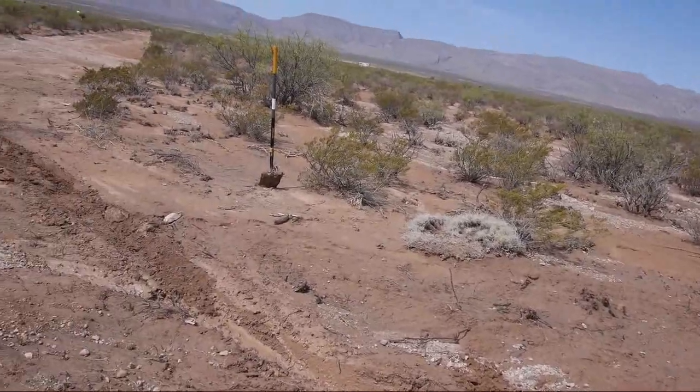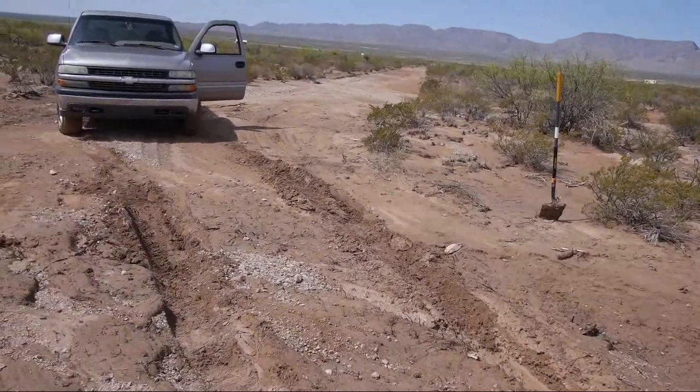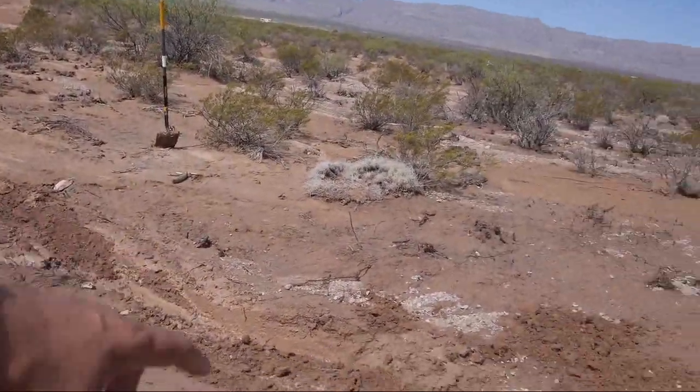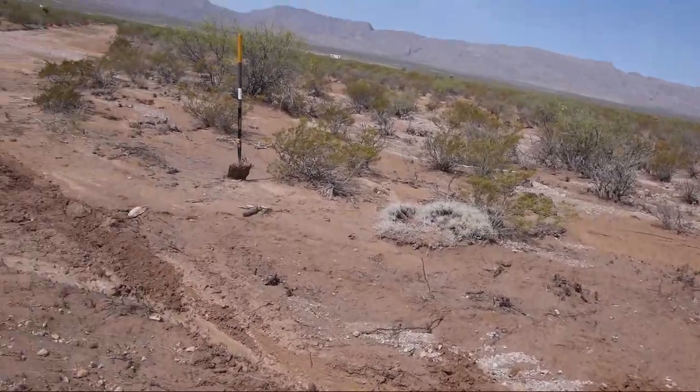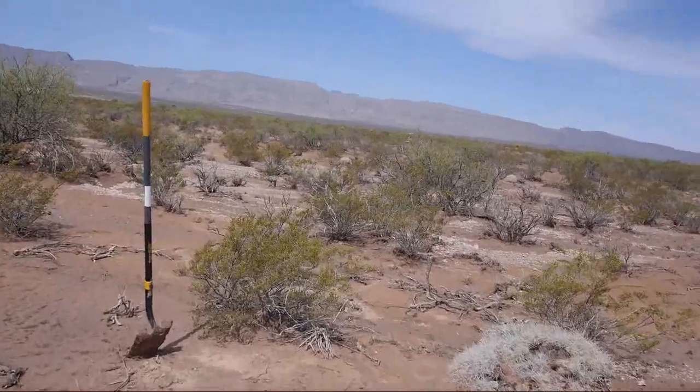I could replace my divot, but at this point the road is so mangled anyway, I don't know that it's worth the trouble. I'm just going to drive right next to it. A little bit of shoveling worked.